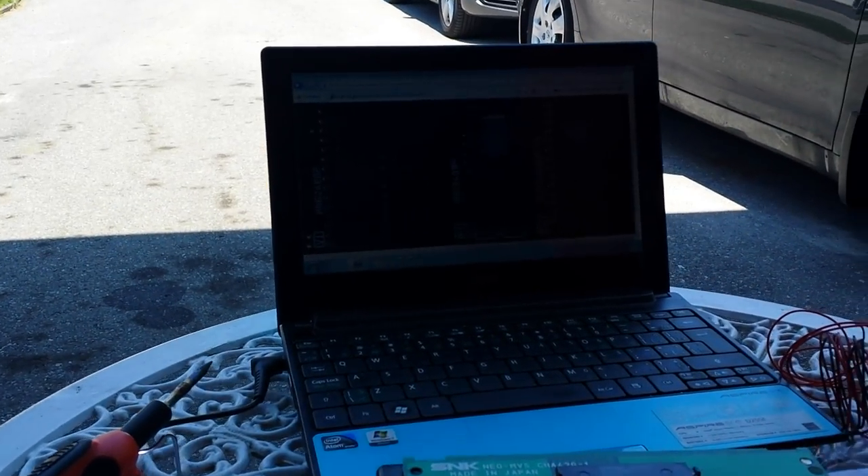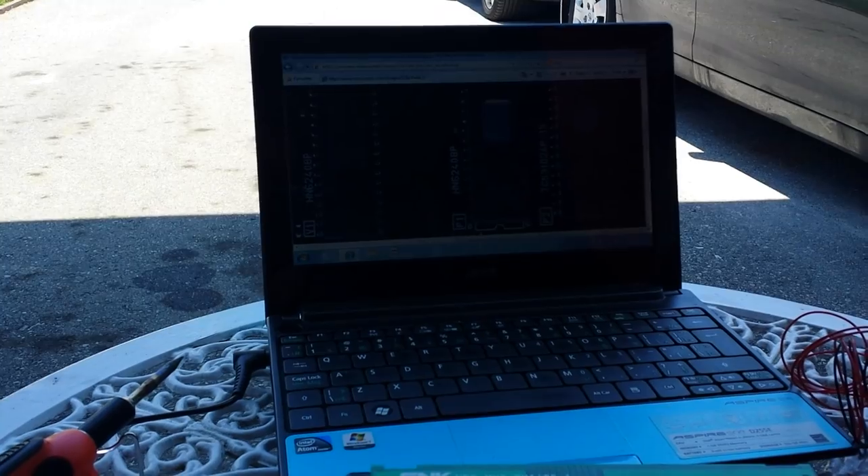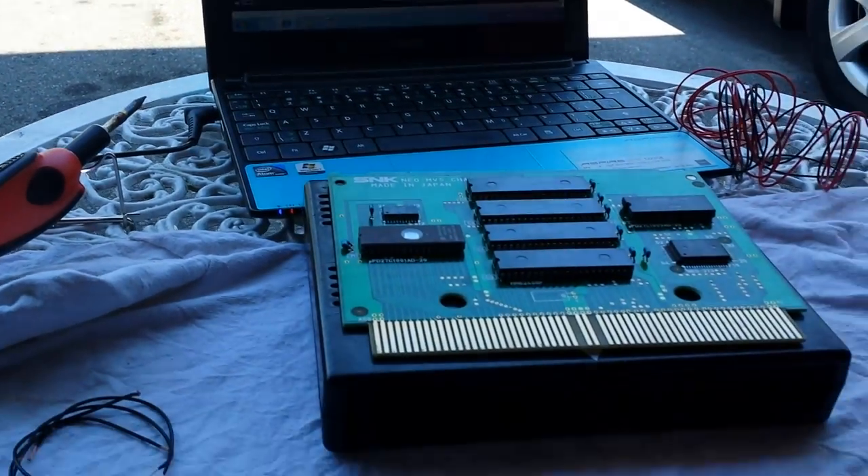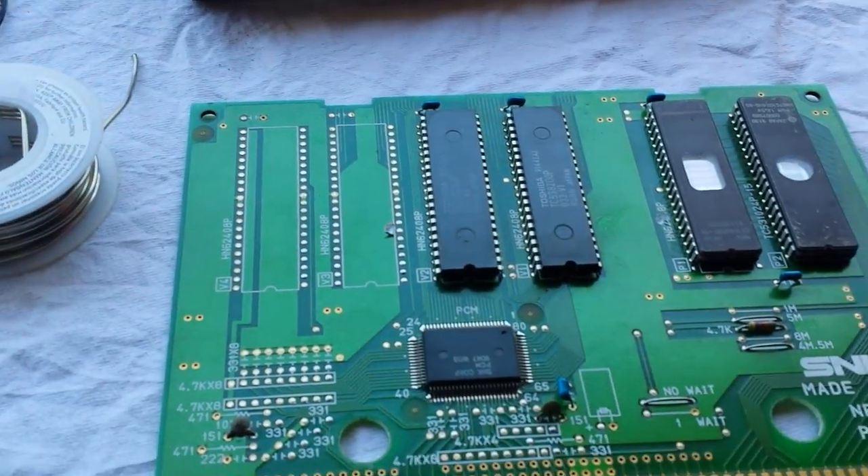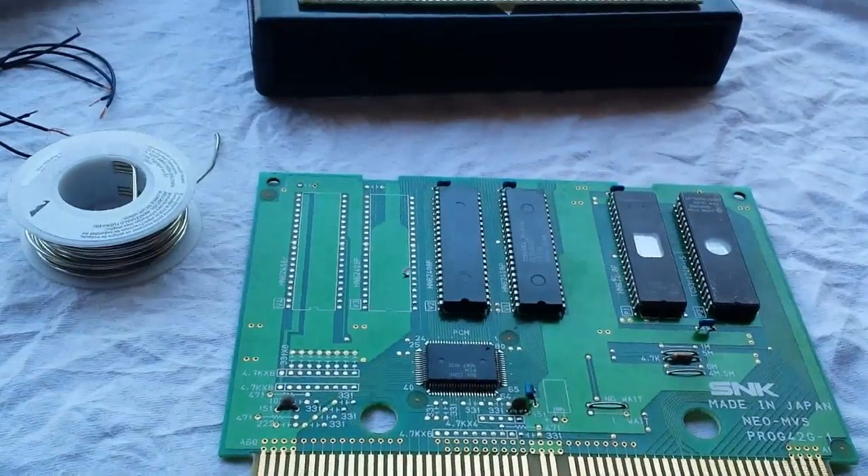Yo guys, what's up? Welcome back to Top Tier Arcade. My name is Steve and we're back in my parents' garage because today we're going to be working on a Neo Geo MVS cart and we're actually going to be jumping a few leads.